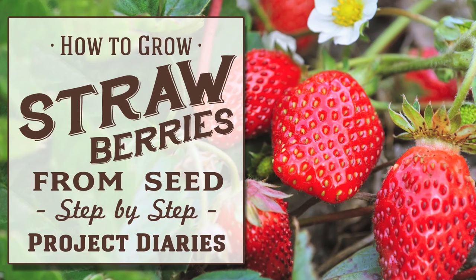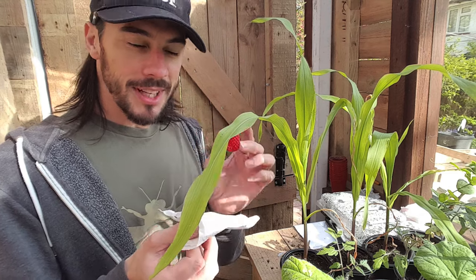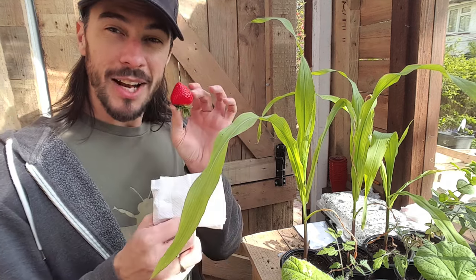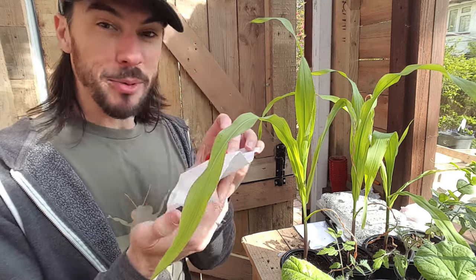In today's Project Diary I will show you a free and easy way of how to grow strawberries from seed. Hi and welcome to Project Diaries. Today I'm going to try and experiment with strawberries. I was out the other day with Grandad having lunch and I had one of the most fantastic strawberries I've ever tasted, so I put it in a napkin and brought it home with me.